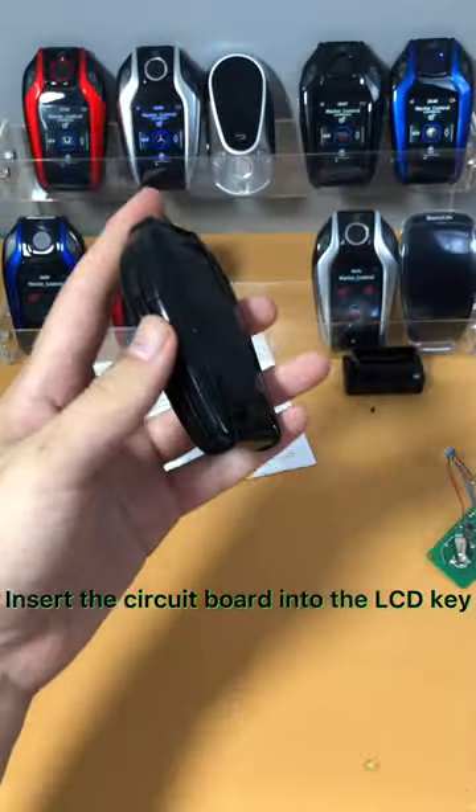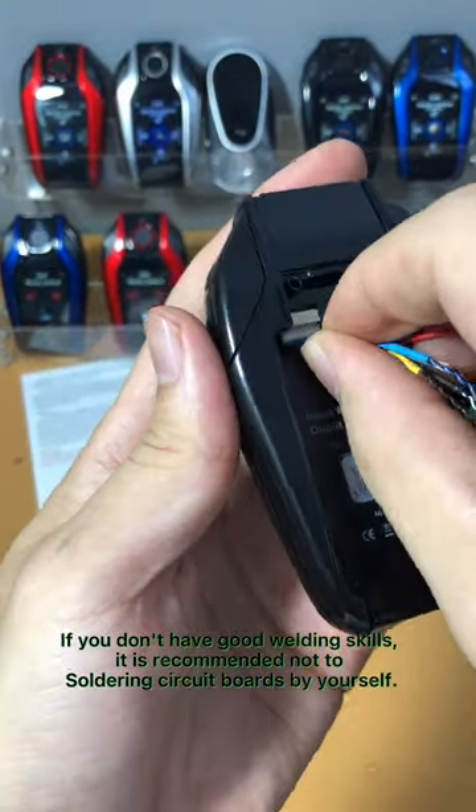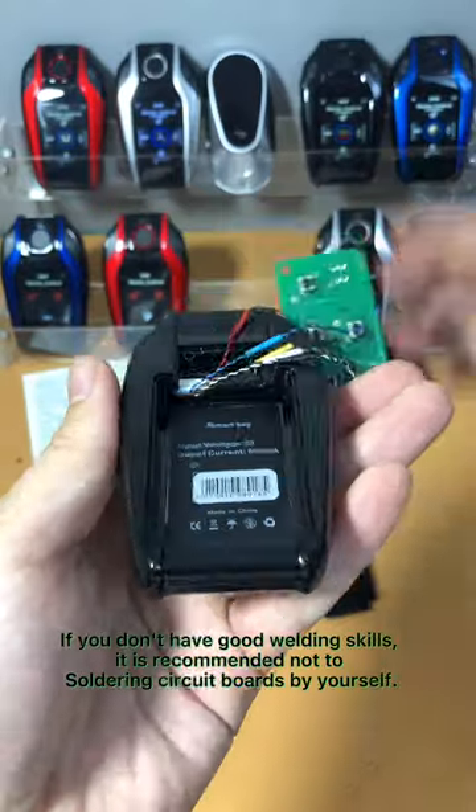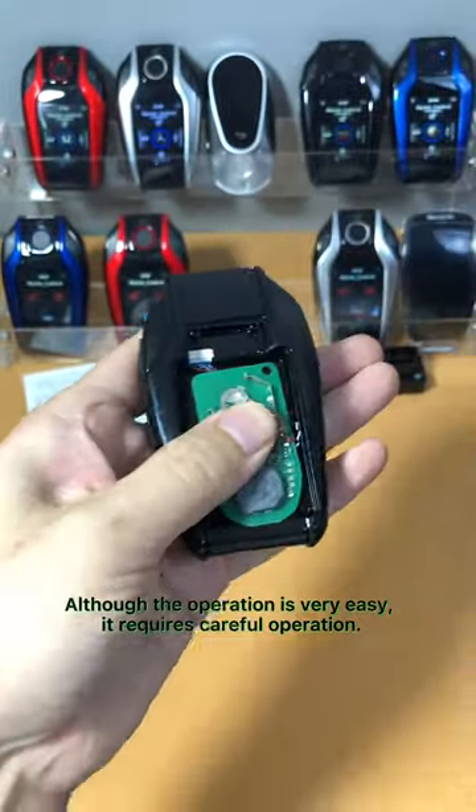Insert the circuit board into the LCD key. If you don't have good welding skills, it is recommended not to solder circuit boards by yourself. Although the operation is very easy, it requires careful handling.